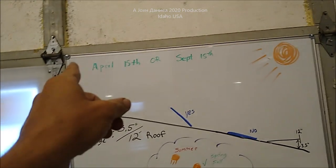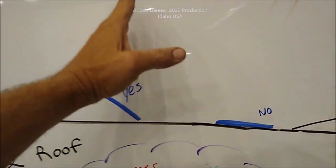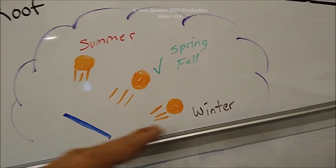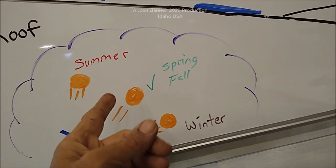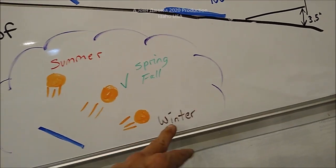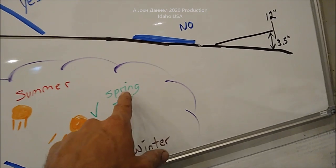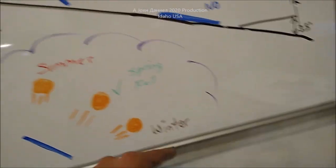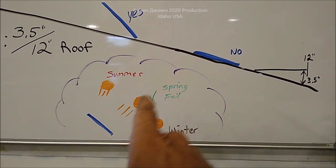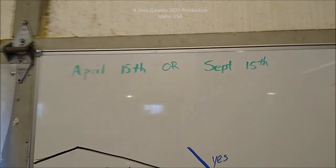Why April 15th and September 15th as solar angle targets? During summer you get plenty of power due to the intensity of the sun. During winter, because of the cold panels, you also get plenty of power. But during spring and fall you typically have more clouds and more haze. Humidity levels are higher in spring and fall — in winter and summer you're dry most of the time. So you want to target your panel for the spring angle.